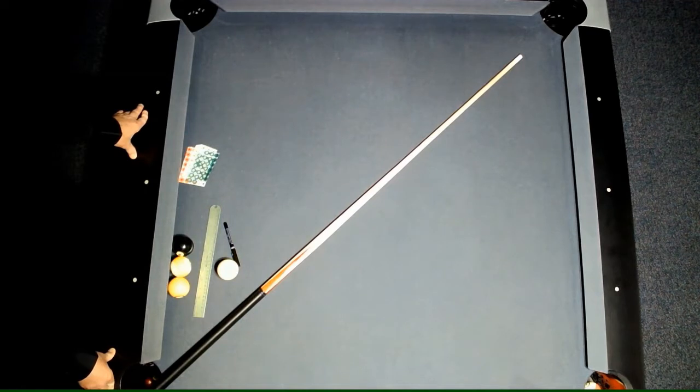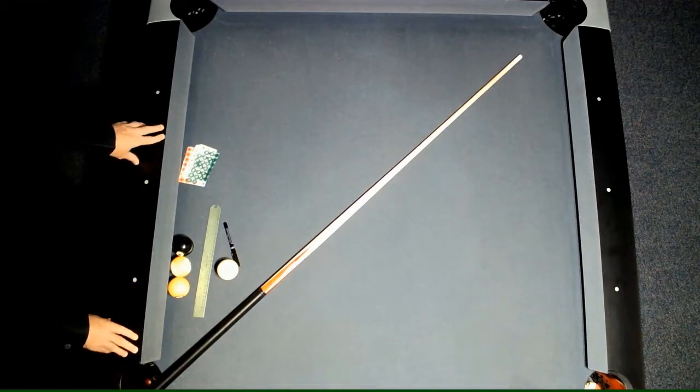Thank you for joining me. This is the sighted ferrule aiming system calibration. I'll first show you how to set up the donuts so that you can have an accurate method for consistent practice.